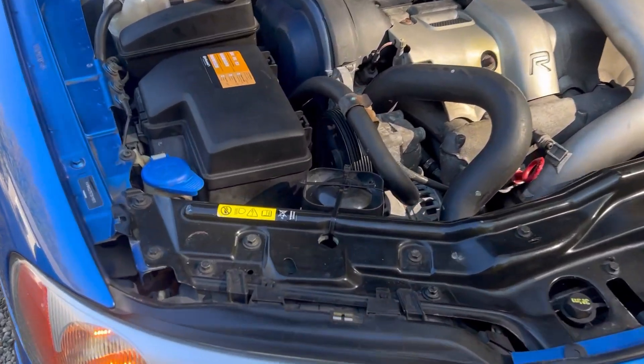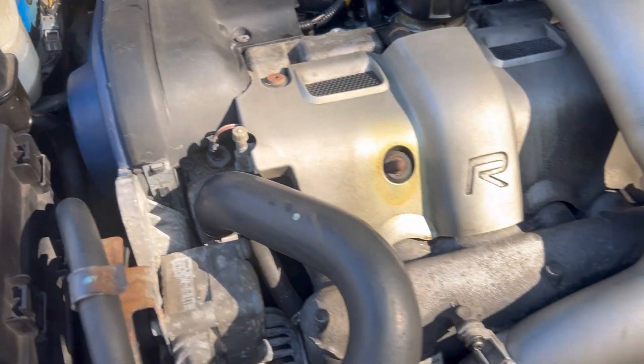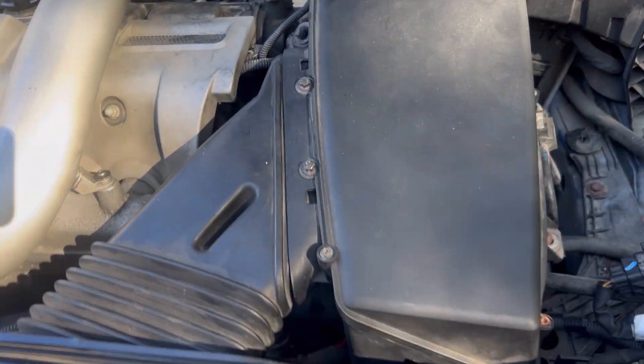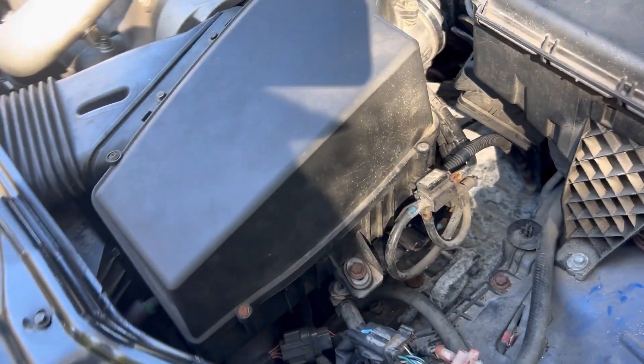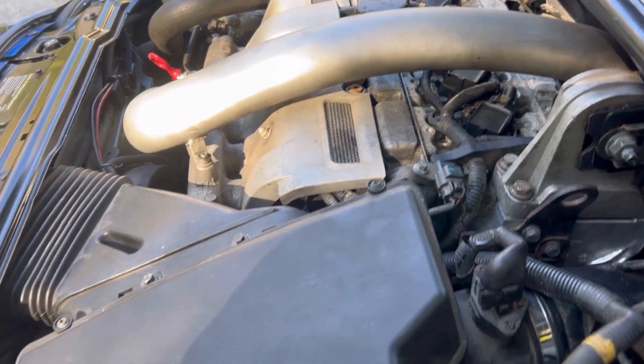She's purring. It took us a minute because we had the timing marks off. We had to redo it, but it wasn't near as bad as all the rest of the work we did. The cam seals are in and appear to be dry.